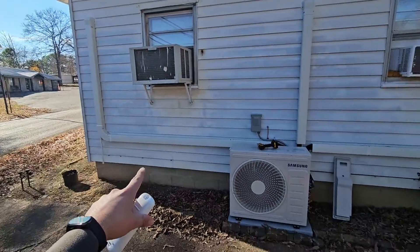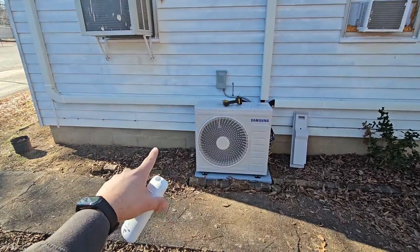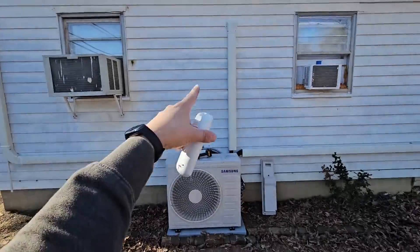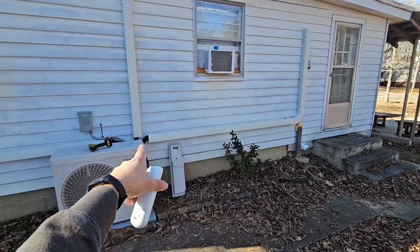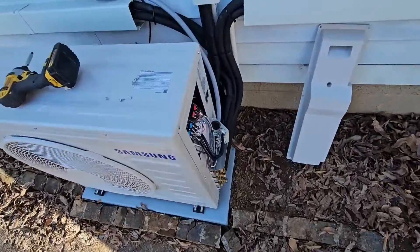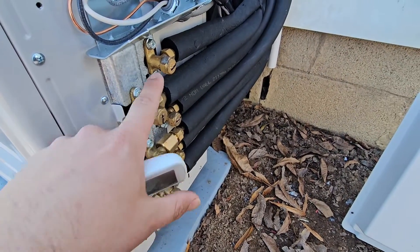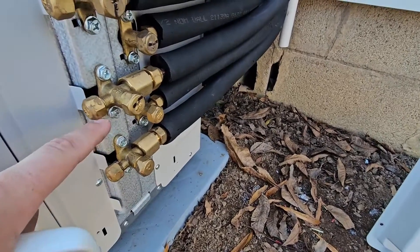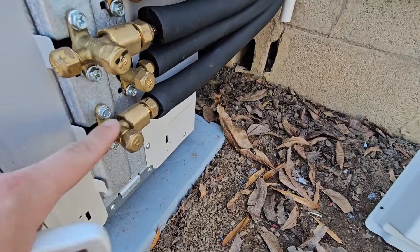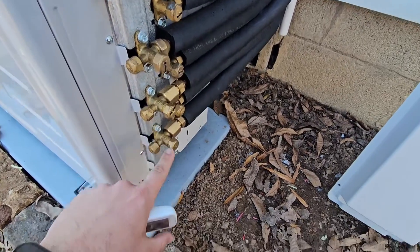This right here is the outdoor unit and we've got three indoor heads. The first thing you need to know is which indoor head goes to which pipe — is it on the top pipe, the bottom pipe, or the middle pipe? I've got a two-ton with three pipe connections. This is a multi-zone free joint multi. We've got three wind-free wall mount air handlers inside. I come over here and figure out which unit goes to these pipes, which would be addressed 0-0, which one would go to the second pipe at 0-1, and which would go to the third at 0-2.